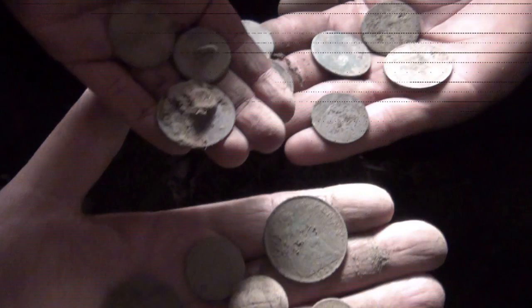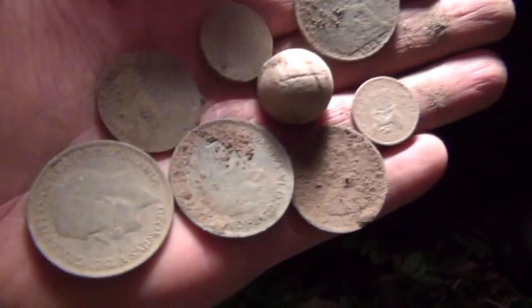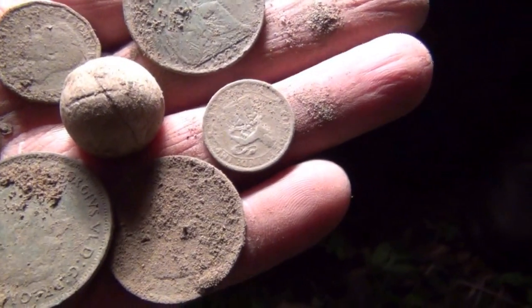It's almost dark now. I've just dug up a coin ball - it just remains to be seen what sort of coin is in it. Is it a half penny? Yeah, it is. Too dark to see what it is though, but it's another coin anyway. Three buttons there - a few old pennies, a couple of half pennies, a huge musket ball, and a silver sixpence.